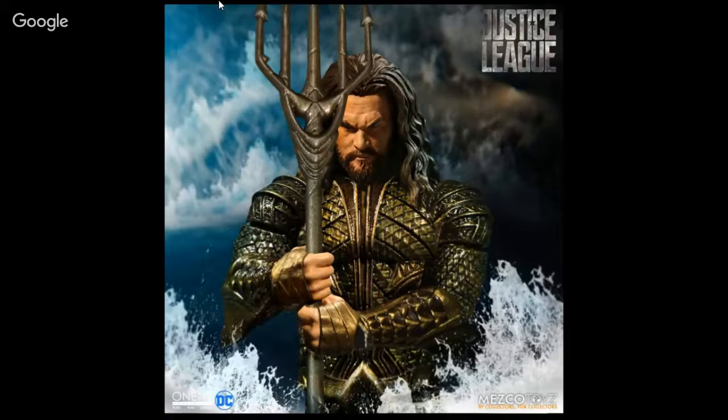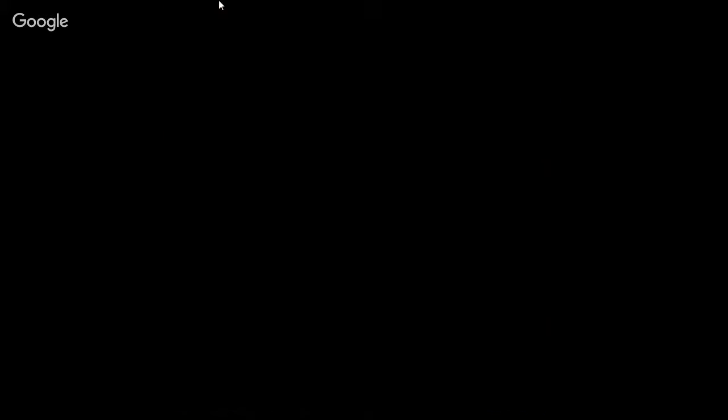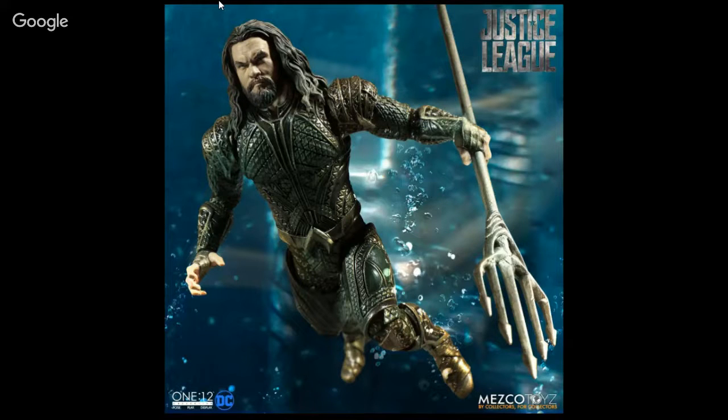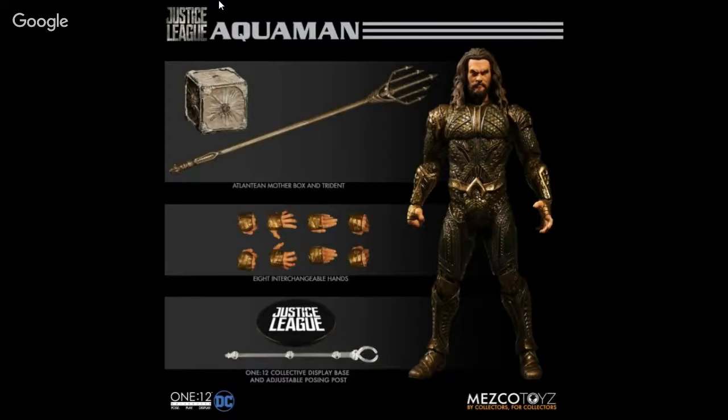Mezco — I believe this went up for pre-order yesterday. This is the Justice League Aquaman. Doesn't look bad — he comes with a mother box, the Atlantean mother box, four pairs of hands, a stand, and his trident.